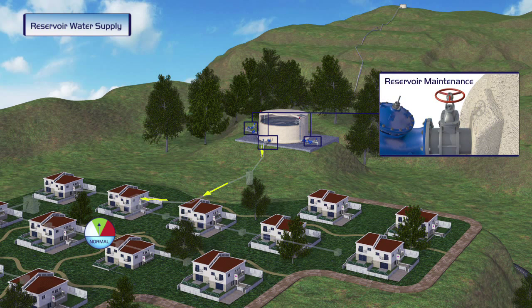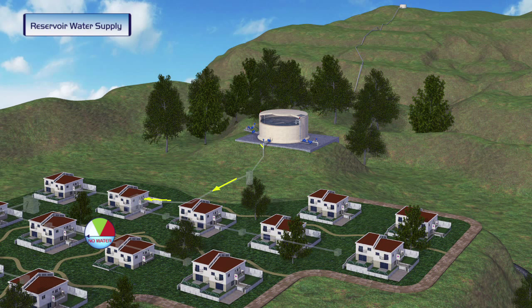However, during the reservoir's periodic maintenance, the inlet and outlet valves are closed so that supply to the pressure zone is disconnected.